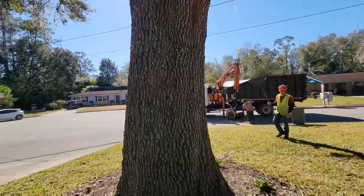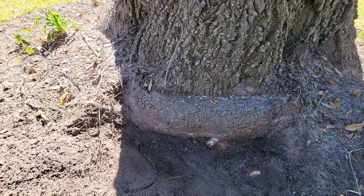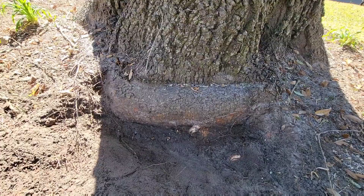Beautiful tree, right? Quercus virginiana, a live oak. While examining this specimen, I noticed a large stem girdling root. Not a good thing.